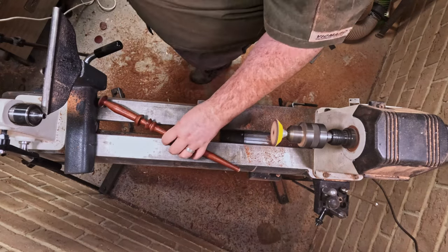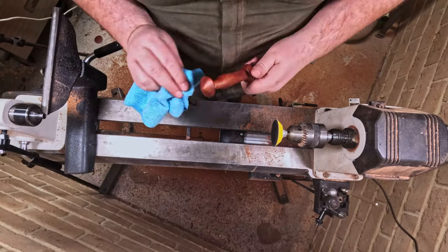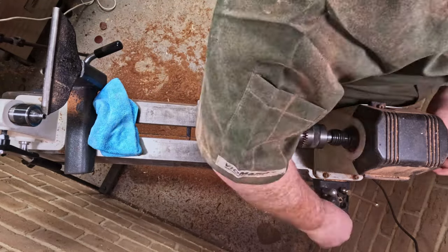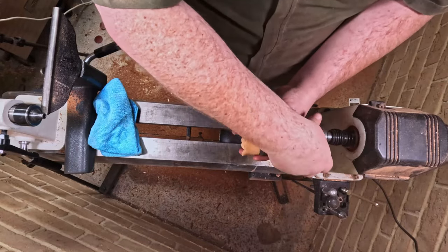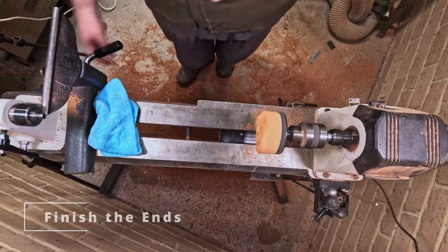I've turned the lathe speed down and as you saw my hands were up on the shaft that time. I jumped over a few recordings to make this easier. I put some oil on — and here we go, my final mistake of the video.